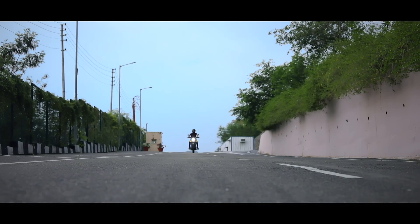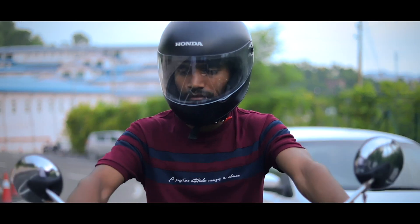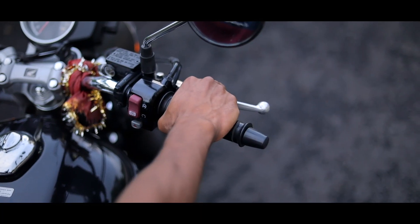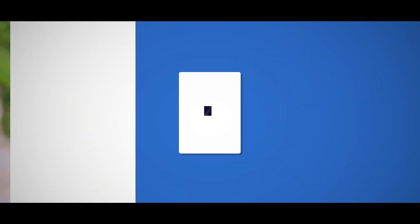Are you tired of experiencing pain and fatigue while driving motorcycles or handling power tools for extended periods? This is due to the vibrations produced from such machines. Keeping in mind the same, we have invented specially designed vibration damping gloves.